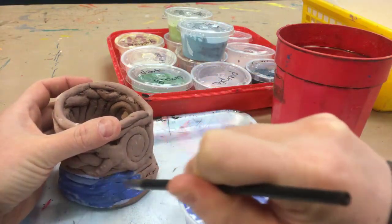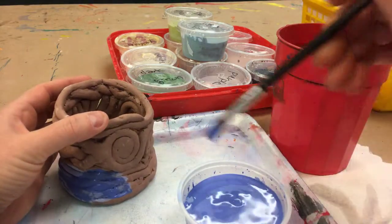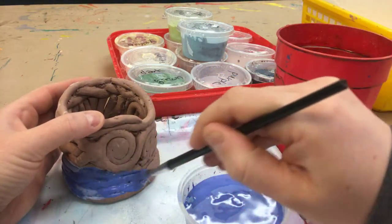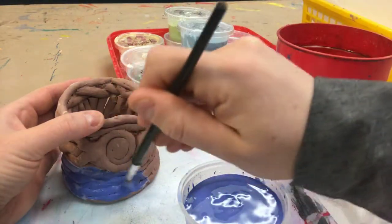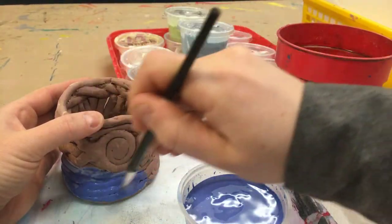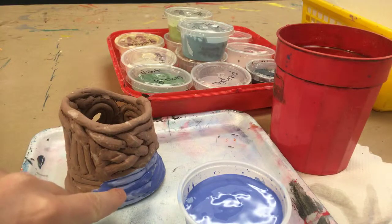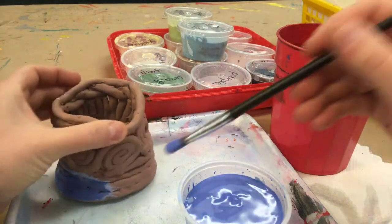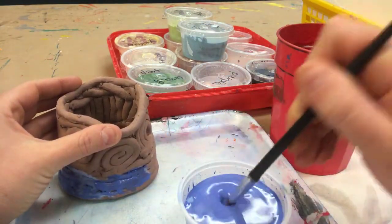You want to do more than one coat of glaze as well. If you just do one, it's going to be really light — almost kind of like watercolor — and we want it to be bright and beautiful. So after you've painted a coat of glaze, when it starts to dry, you'll see it gets sort of a chalky look to it. Wait until it gets that way for a whole section, then you can go back and paint over it again.